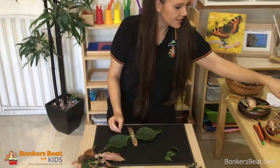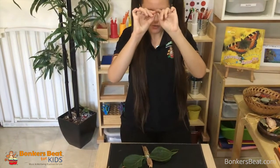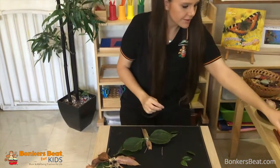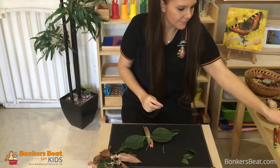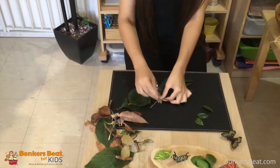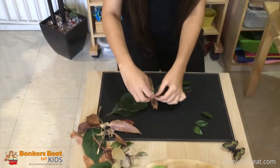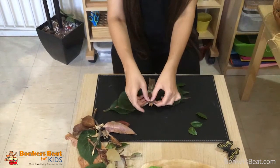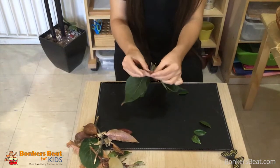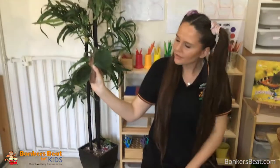This is another thing I found in my backyard. I've got a little branch, so I'm just going to curl it like this, break it in two, and use my little sticky tape that I already have prepared to sticky tape the little antennas. There — I've got a little butterfly!